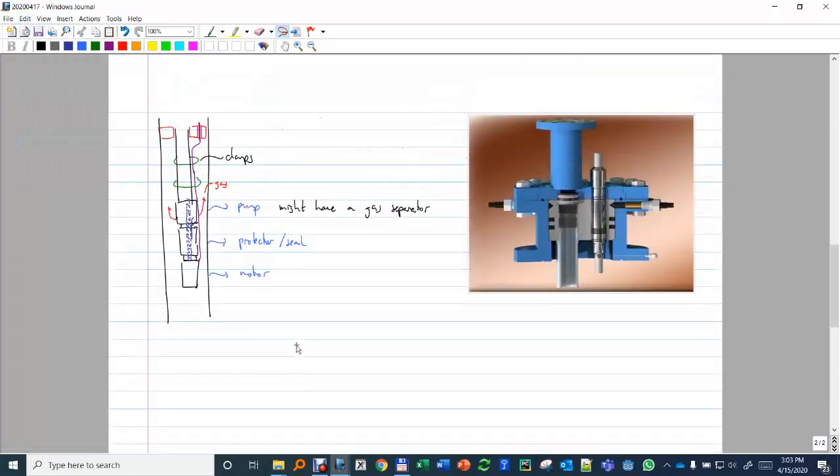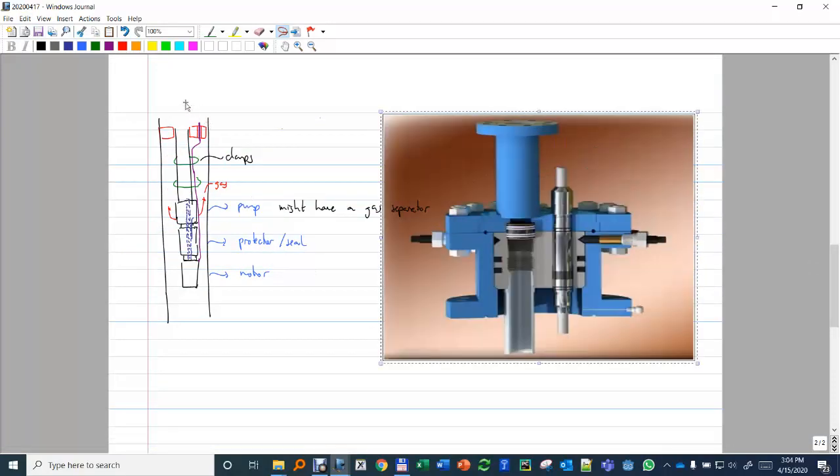The system may also have some sensors — pressure sensor, vibration — that go together on the cable. That's the tubing which is threaded to the hanger, the tubing hanger.